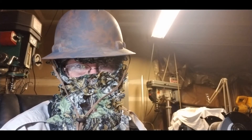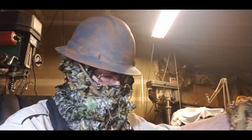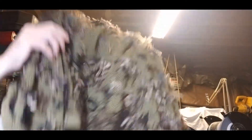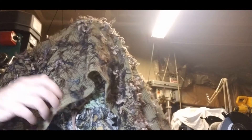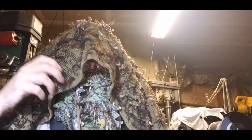None of this stuff is going to be used until we get to our hide. I made a big net so the whole family can hide behind it. This is basically what this netting is for — to also break up my skyline a whole lot more. They can't hurt you if they can't see you.